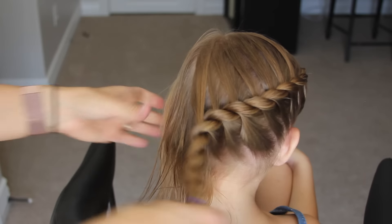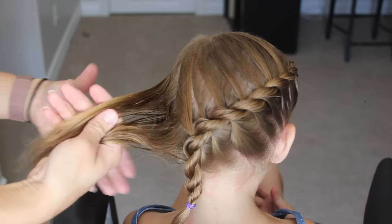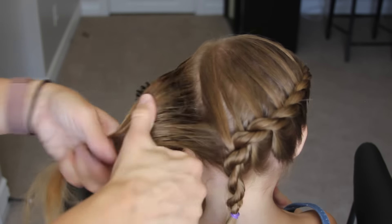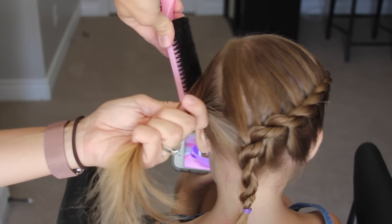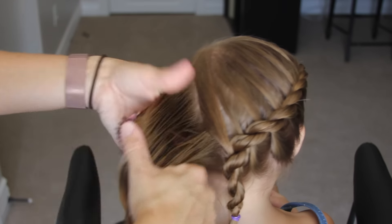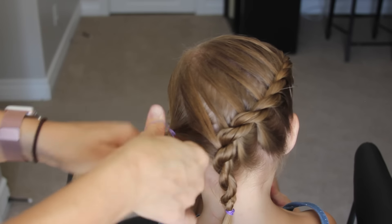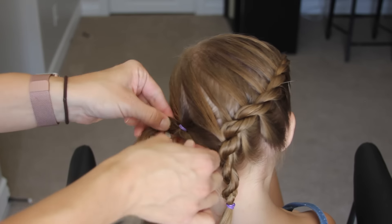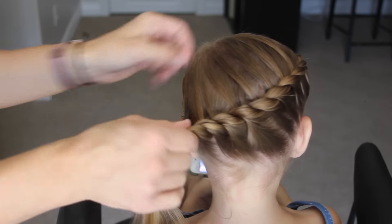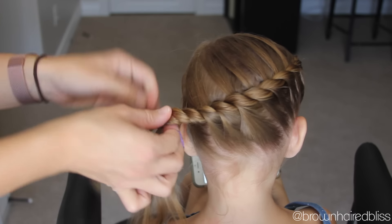I grab the hair on the left side of her head and brush it back into a ponytail just right near that braid, right behind her ear. Then secure that hair with an elastic. We grab the braid with the rope twist in it, twist it tight, add it to that ponytail, and add another elastic.